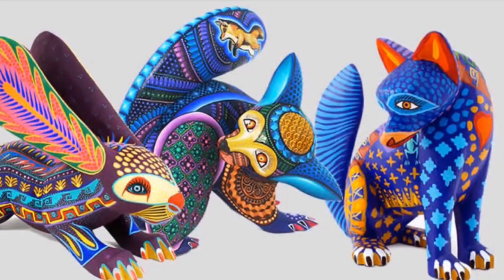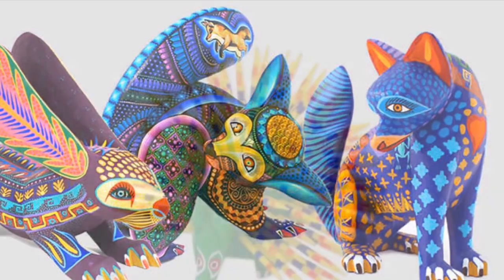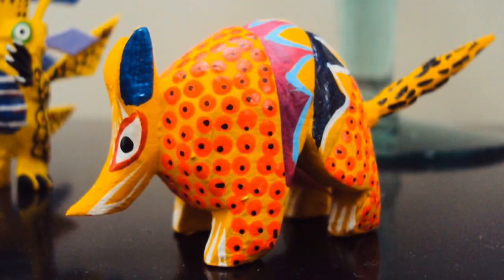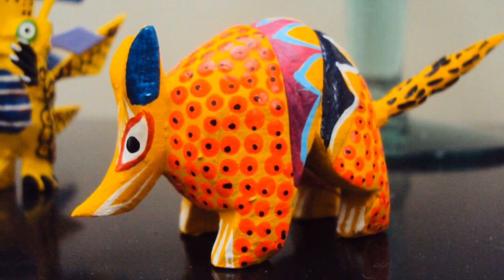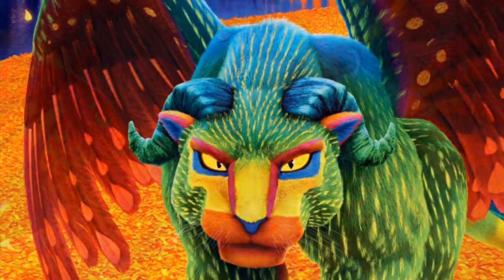Alebrijes are bright and colorful Mexican folk art mythical creatures. This form of art was started by Pedro Linares in 1930. They are hand carved and hand painted in Mexico, mostly in the state of Oaxaca. Most alebrijes combine two or more animals. In Pixar's movie Coco, you can see them come to life. Let's create our very own together.